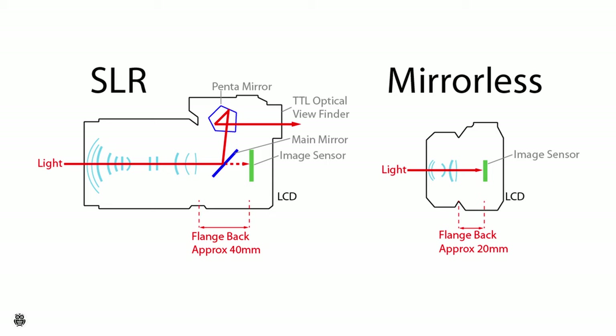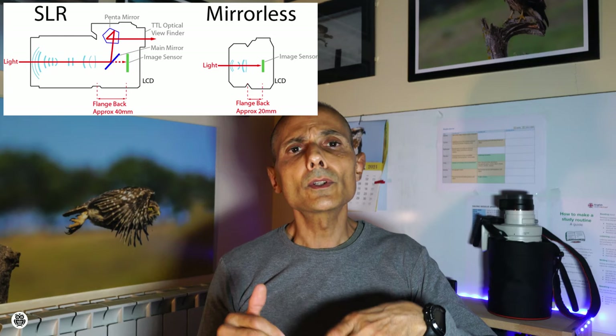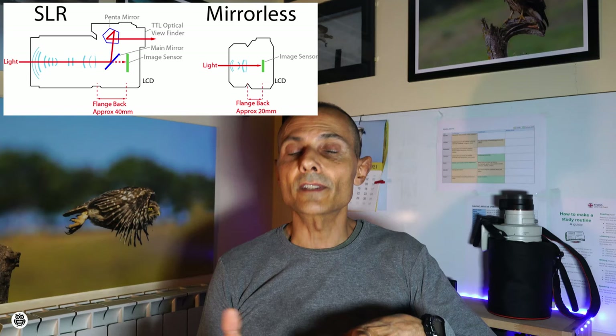Now I think everybody knows what a mirrorless camera is, but if you don't, I'll explain briefly. A mirrorless camera is a digital camera without the mirror. Comparing a traditional DSLR camera with a mirrorless camera, the main difference is that in DSLR cameras the light coming from the lens is reflected by a mirror to a pentaprism and finally to the optical viewfinder. When you shoot, the mirror moves up so the light goes to the sensor. In mirrorless cameras, the light coming from the lens goes directly to the sensor and is then replicated in the electronic viewfinder.